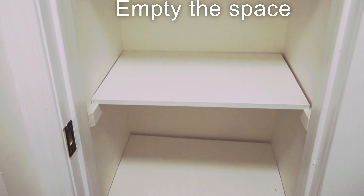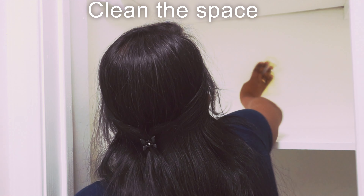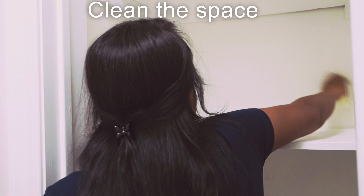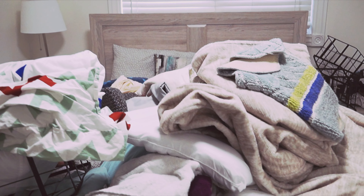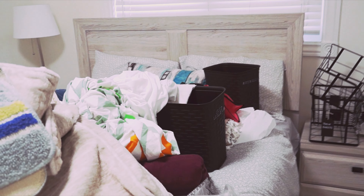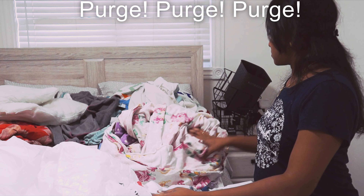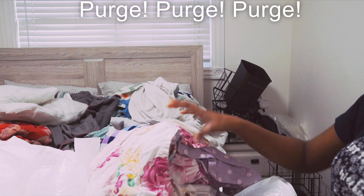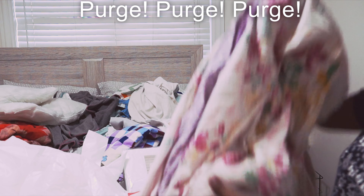We will use an empty slate to clear this area. We will clean the shelf, wall, and floor. Once the closet is cleared, we will be ready to organize the space.